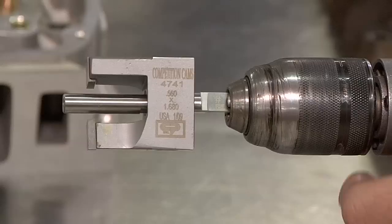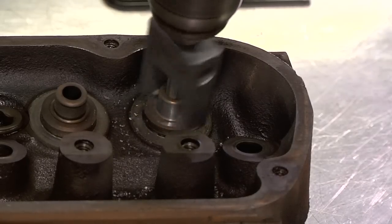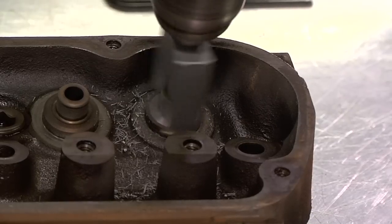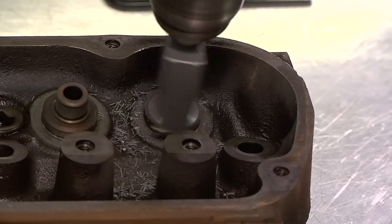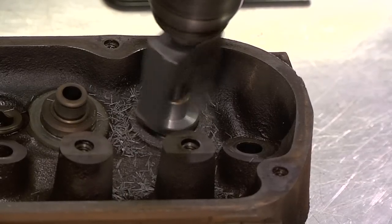Then just attach the end of the arbor to your drill. Make sure everything is aligned and carefully press the drill down slowly at a low to medium speed. The pilot portion of the arbor will keep you centered on the valve guide. As you can see, even these cast iron heads are no match for the spring seat cutter.